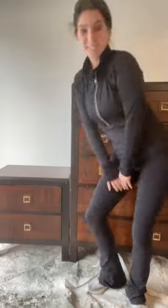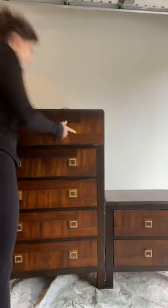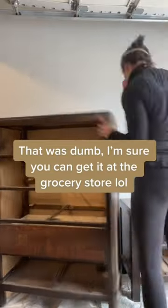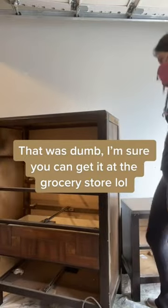You all aren't even going to believe what I found in this dresser and nightstand that I got at Goodwill. What I found was a heck of a lot of corn — hard corn. I don't even know where one would acquire hard corn like this, but it was a lot of corn. One day I'm convinced I'll find something cool.